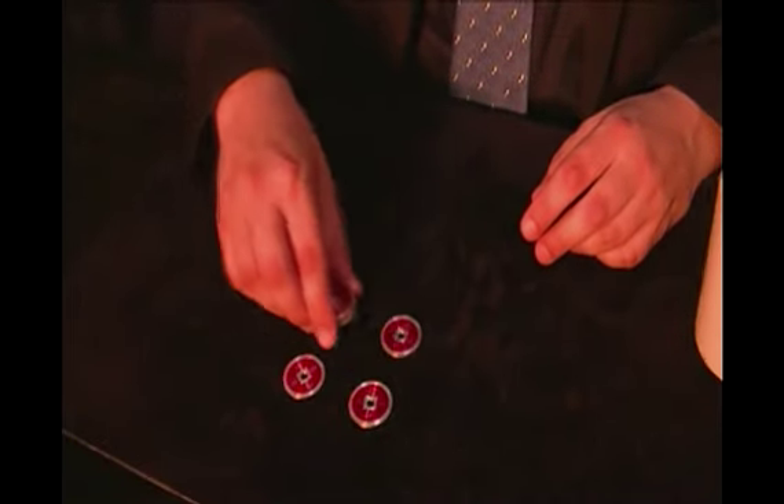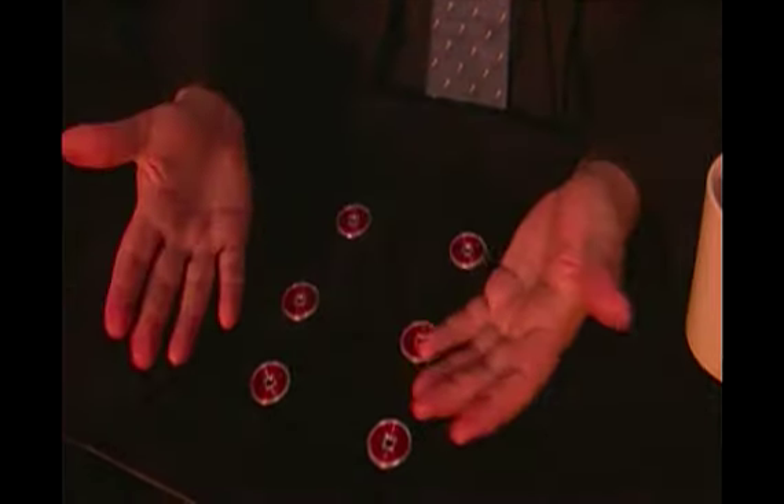So one, two, three, four, five and six — very clear. And I will take three in each hand.